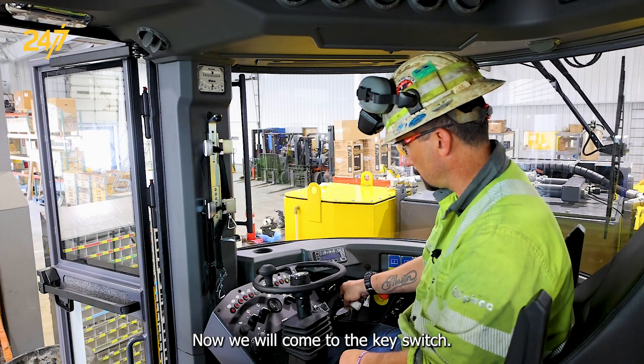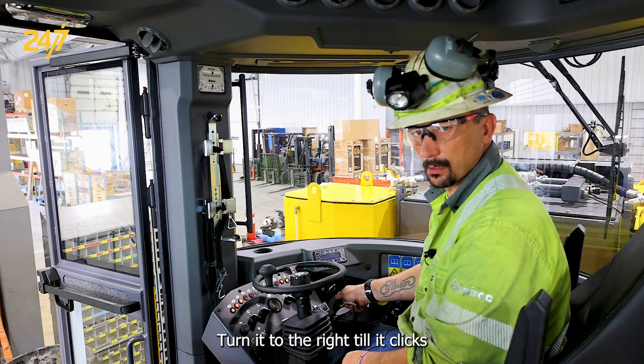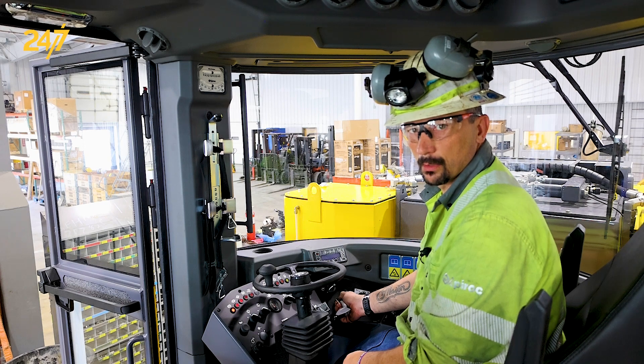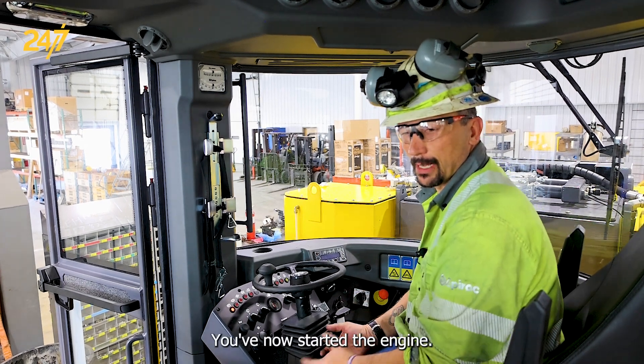Now we would come to the key switch, turn it to the right till it clicks, and then one more turn past it. You'll hear a series of beeps from the horn, and then wait for the engine to start. You've now started the engine.